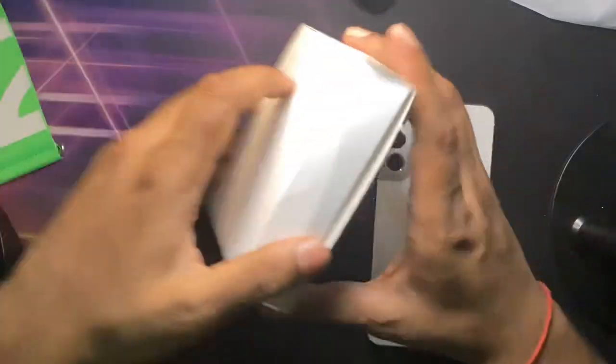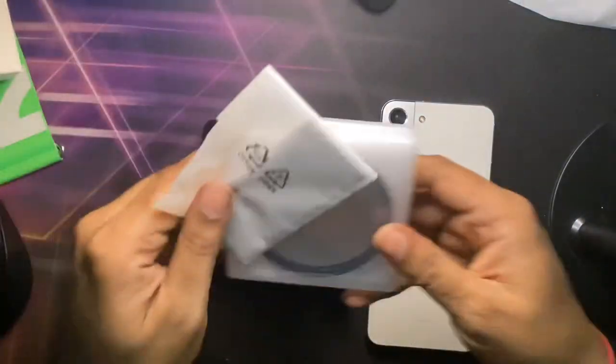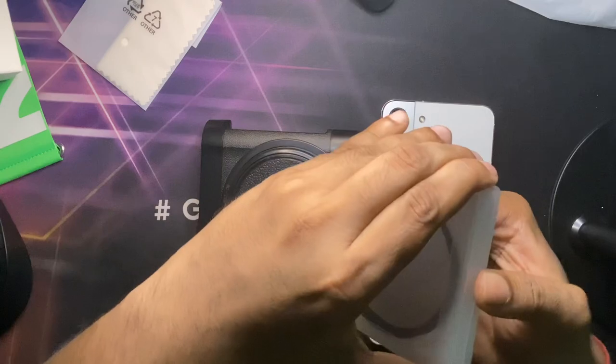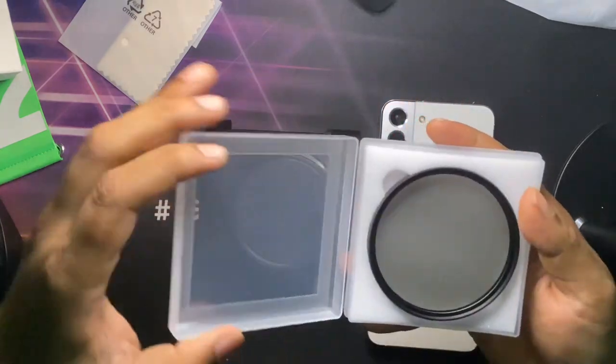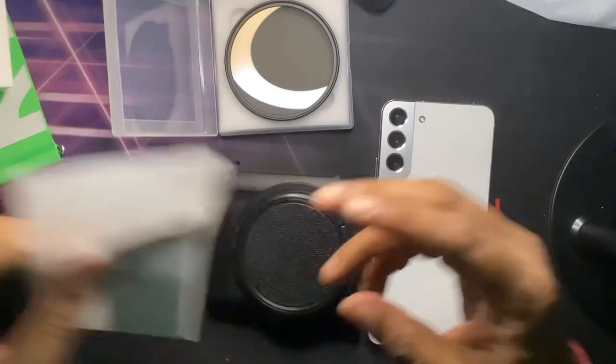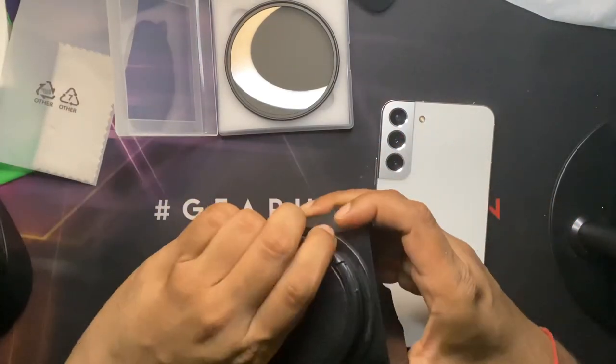Let me just open it and see what's in the box. This is the lens, and also this is the cloth to wipe the lens. Let's see how it responds.